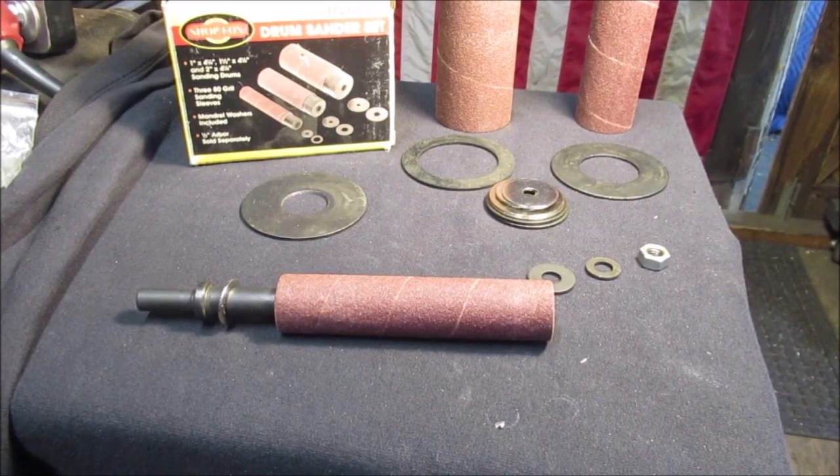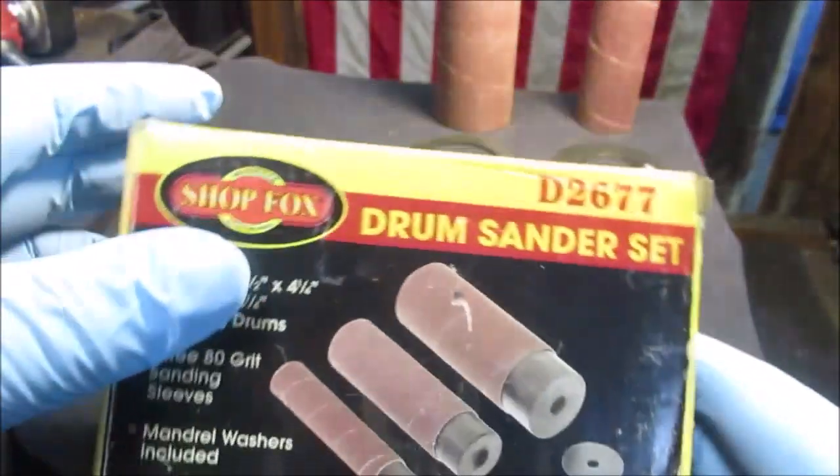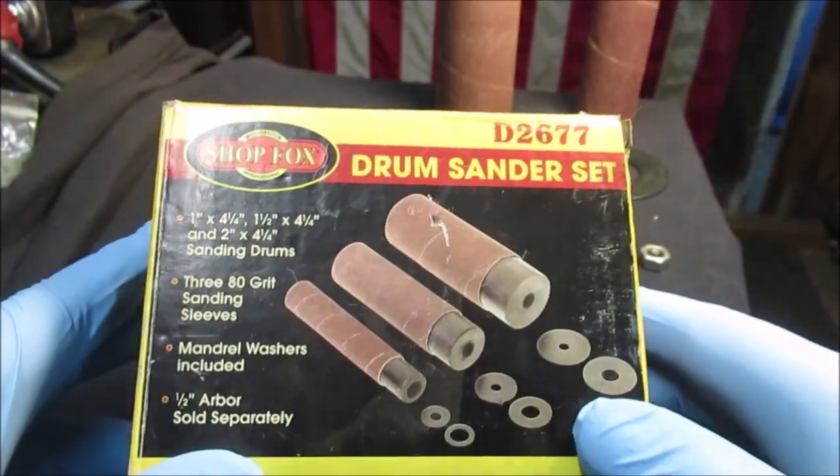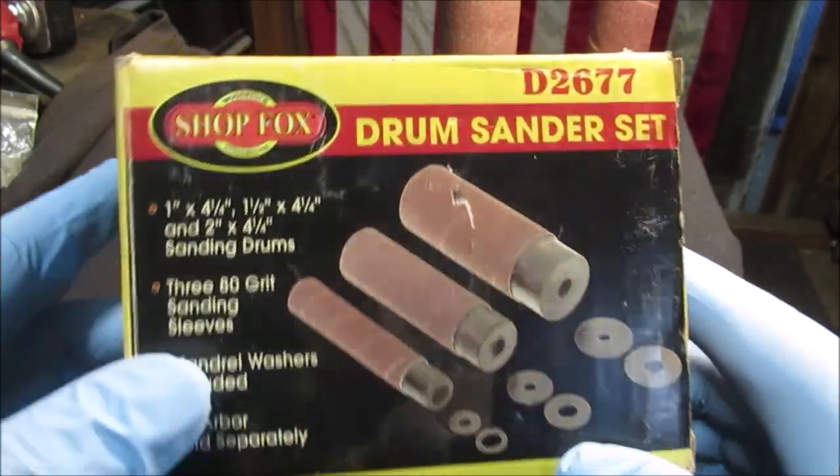Hello YouTube, this is my drum sander kit and we're going to show you how we're going to use it with our new little drill press table that we made to fit in our vise. We'll show you the box real quick.